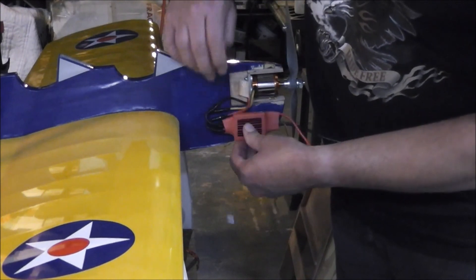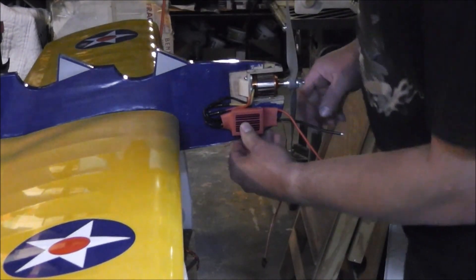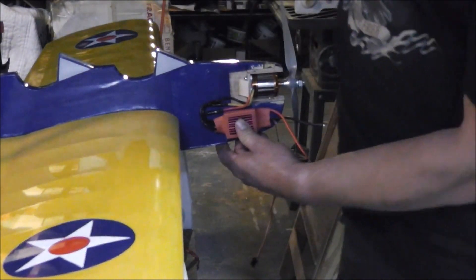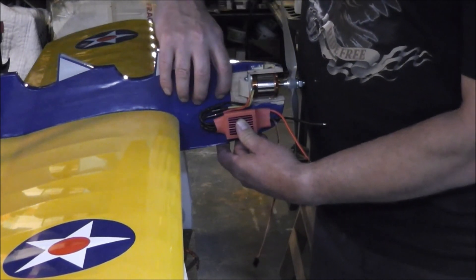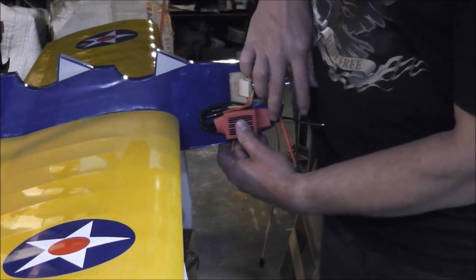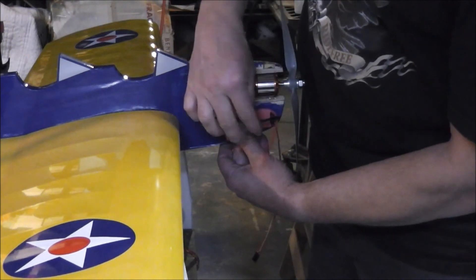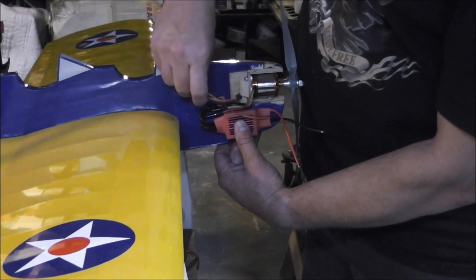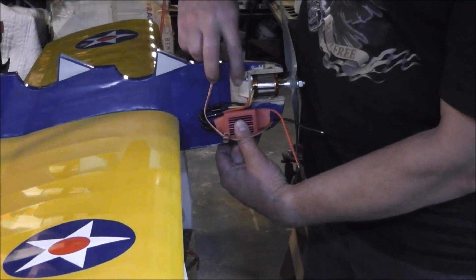I want as much weight up front as I can. I tried balancing it earlier and with the battery here she balances pretty damn good. Once you plug in the battery these wires will go back here. I'll tie wrap this up and put my starter and speed control in around here somewhere.